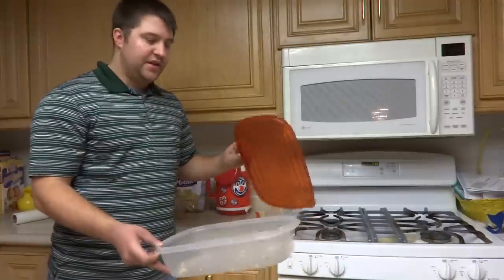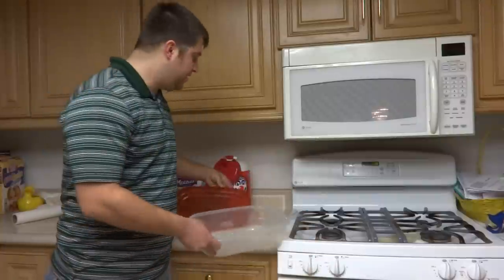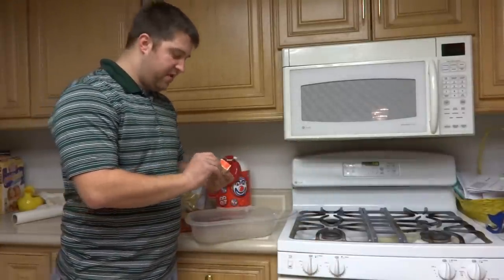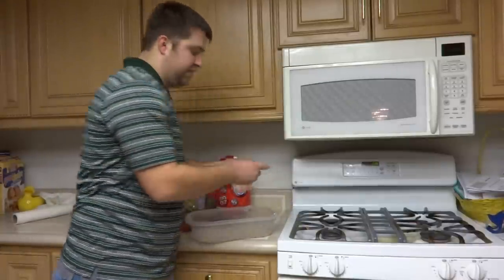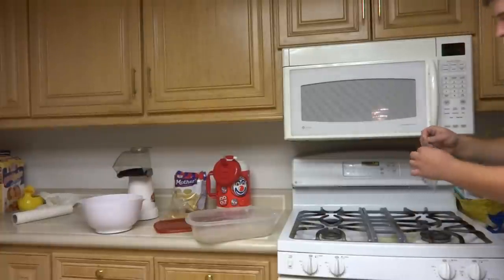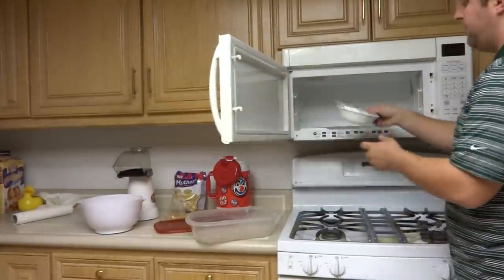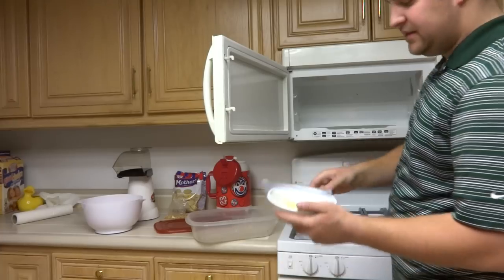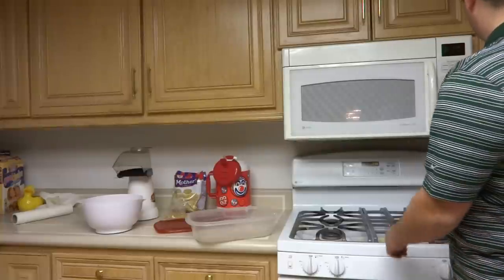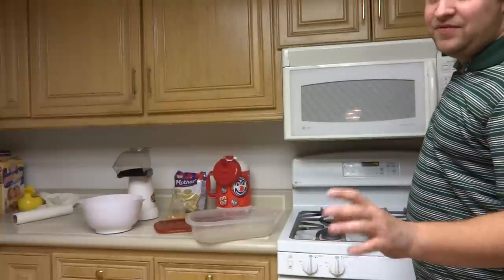I just used a Rubbermaid container, a large Tupperware basically. Take your quarter stick of butter and throw it into your Ziploc bag. Make sure you close it all the way. Put it in your microwave — I have a little bowl just in case to keep things from getting too messy — and put it in there for 15 seconds. If you do 30 seconds you're gonna burn through your bag; 15 seconds usually does just about right.